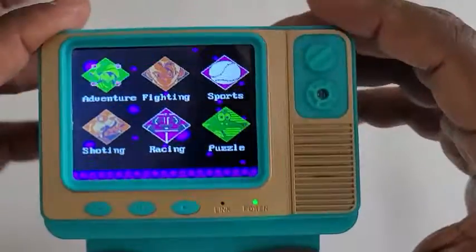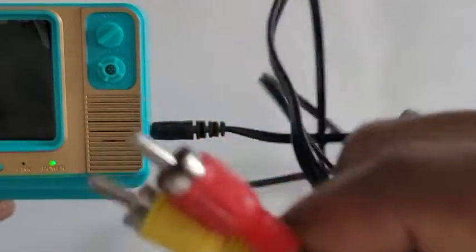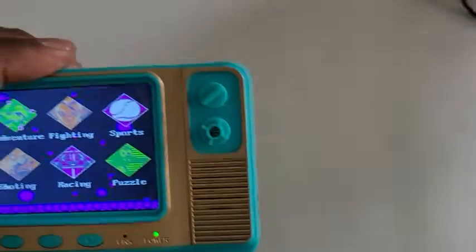By the way, if you don't want to play on this tiny little included screen — which is micro USB powered with a built-in battery — you have the option of plugging it in and hooking it up to your TV, but it's got to have RCA jacks.